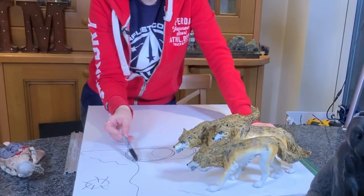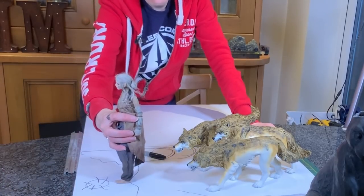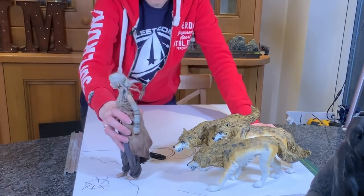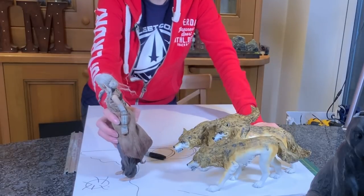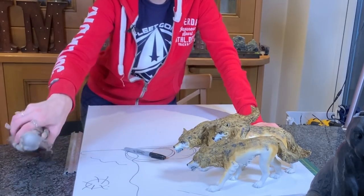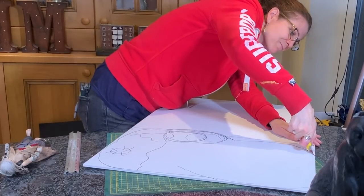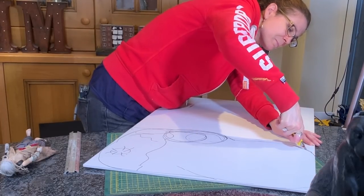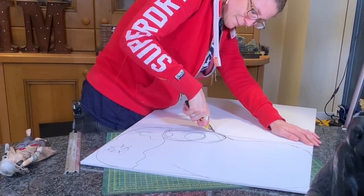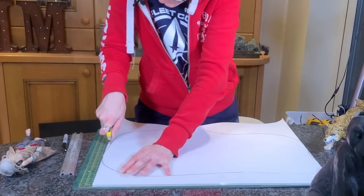All good dioramas start with a plan, so the first thing I did was work out where my rock face was going, where my tree was going, campfires, where the lady would stand, and where the wolves would go. I realised it's going to be a big, tall diorama - I knew she was 12 inches tall but I didn't realise how big it was going to make this height-wise. I scribbled it all onto a piece of foam core, cut a rough outline, then drew around it onto a second piece of foam core for rigidity and cut that out too.